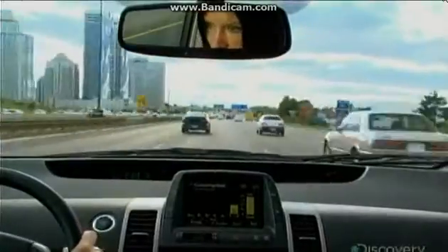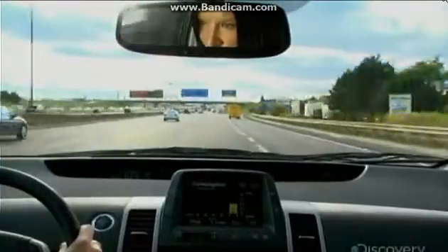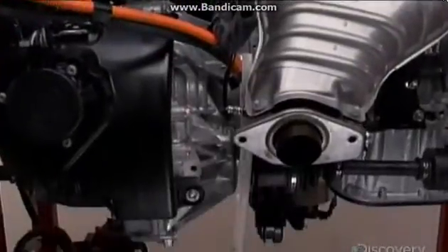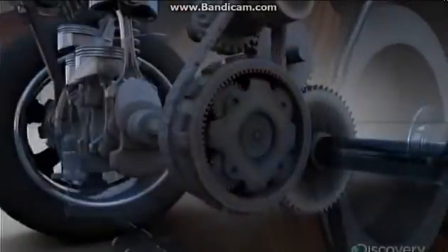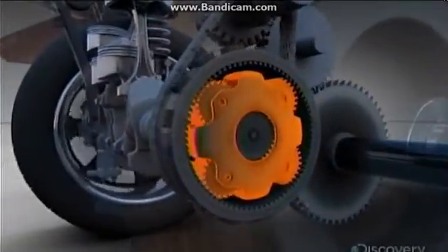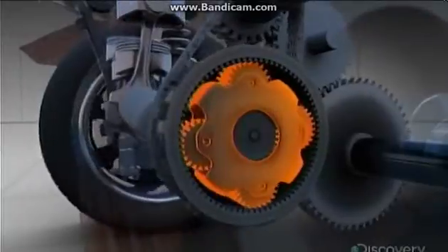But you wouldn't want to hit the highway on batteries alone. Electric cars only go a couple hundred kilometers before they need a recharge. So, once you get up to speed, the gas engine kicks in. It all happens through the power splitter. These four planetary gears start to spin, boosting the car's power.